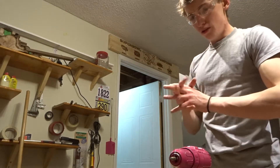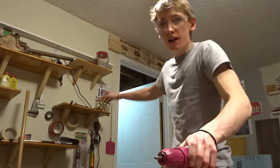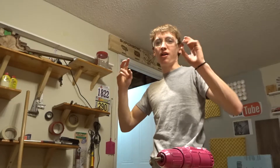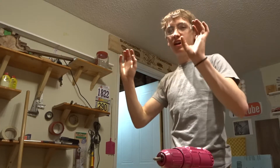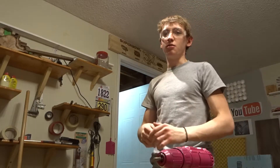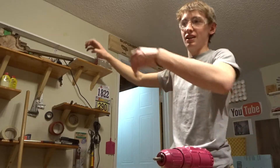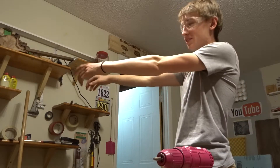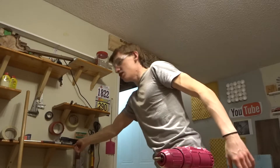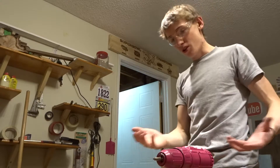Hope you guys learned something new — maybe you didn't even know that kind of drill bit existed. I put that up without worrying about where the studs were because it's so flat to the wall and there are four screws holding it up. There's not going to be any force on it to pull it down, so just being in the drywall is going to be fine — kind of like these shelves. There are enough screws in them that they're not going to come out of the wall.